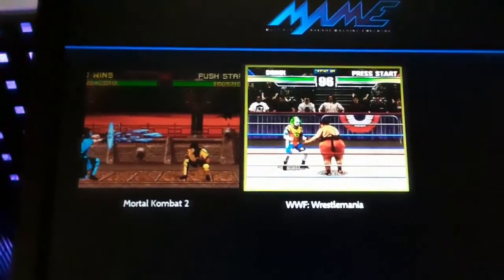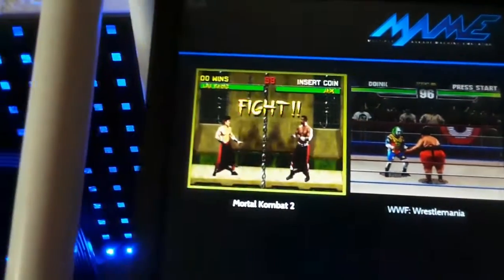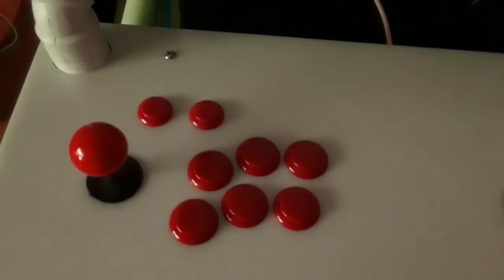The nice thing about this configurator is that you can pretty much set up your keys per game. So even when I run MK, my button layout is basically A, B, X, Y and the two shoulders. You can set them up using a game remap file specific to the game, which is nice.